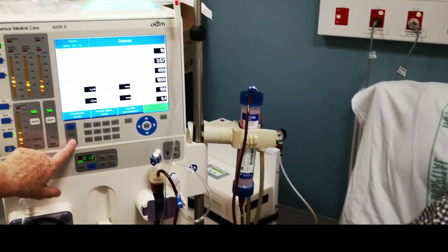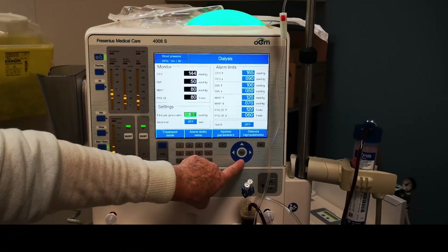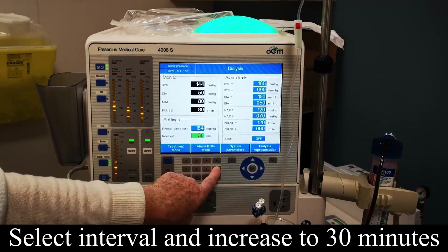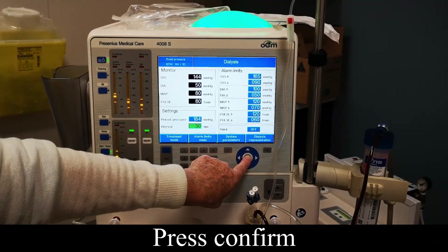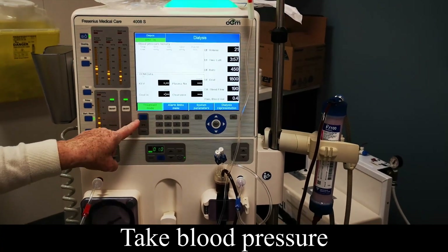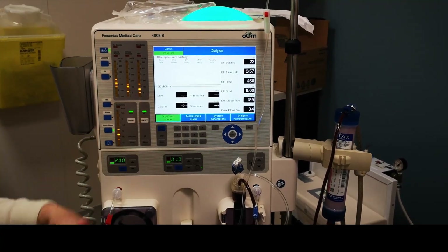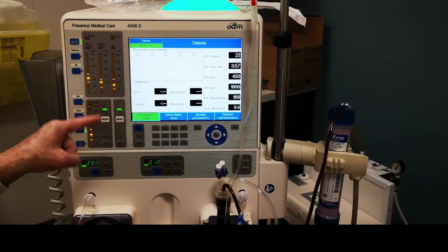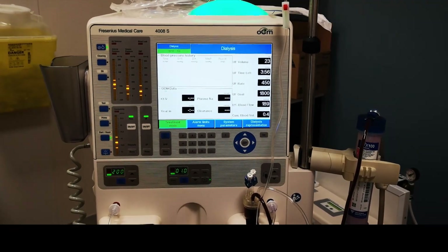Go to the blood pressure menu — it's this one here, interval. Take it down to the green, then take it up in increments — we do 30 minutes, every 30 minutes. Lock it in by confirming, then take your blood pressure. If you don't take your blood pressure, it's not locking it in because it doesn't know what time you took your last one. That sets it — and from the time you're doing your blood pressure now, it's 30 minutes till the next one goes off.